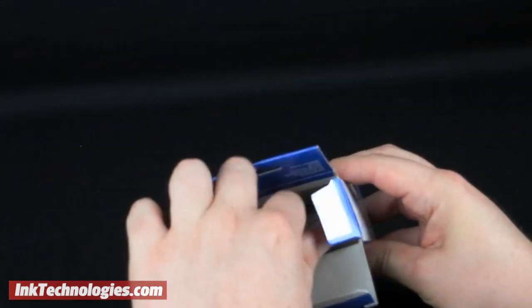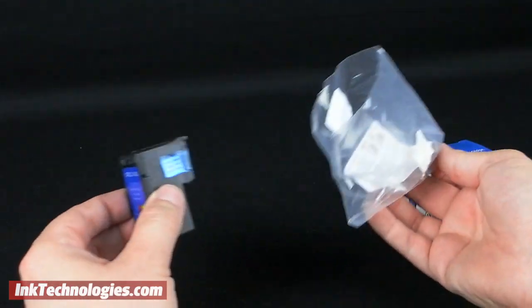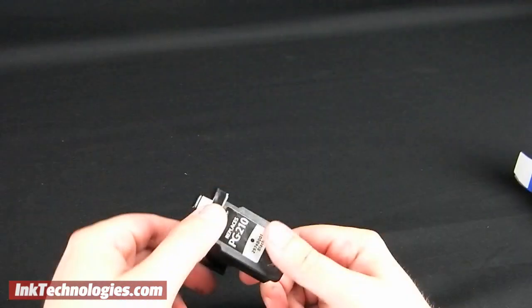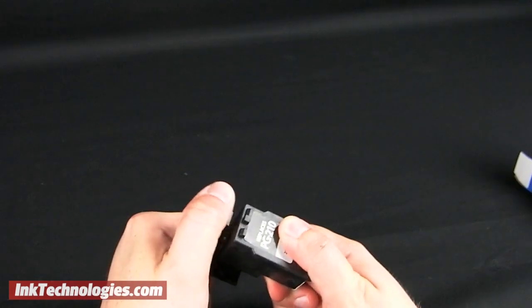Get the new PIXMA MP480 ink cartridge ready by taking it out of the box and removing the plastic bag. The print heads will be protected by either a small tape strip that you can pull to remove, or a plastic cover that has two handles on the top and bottom. Simply pinch the handles toward each other to remove it.